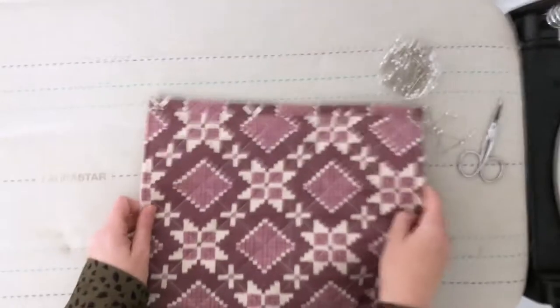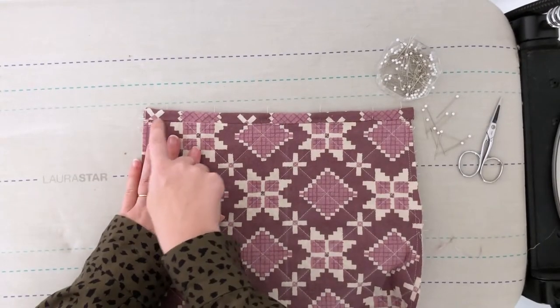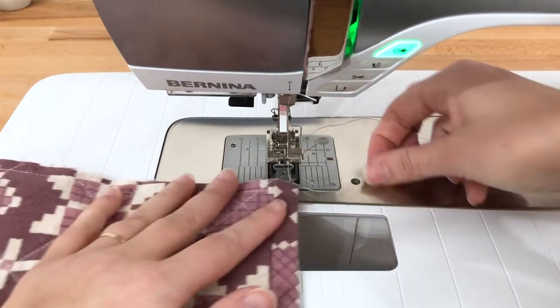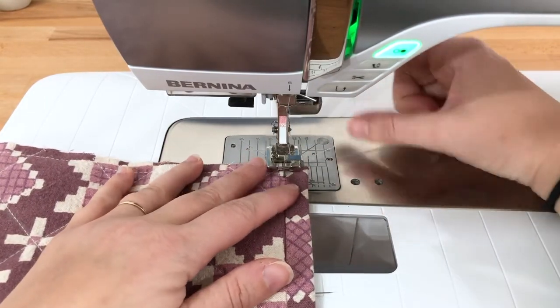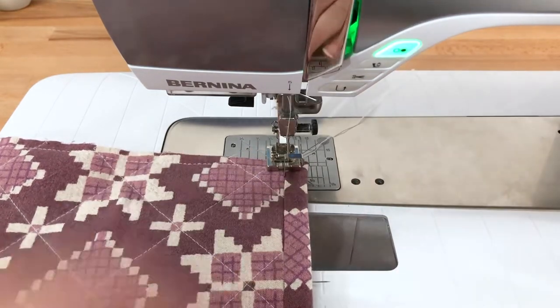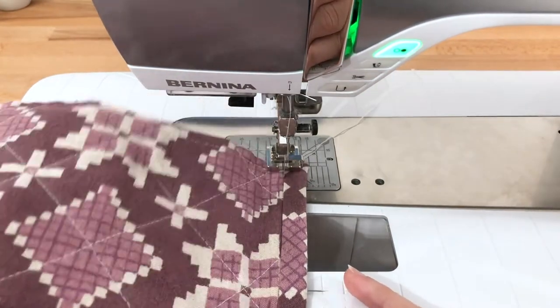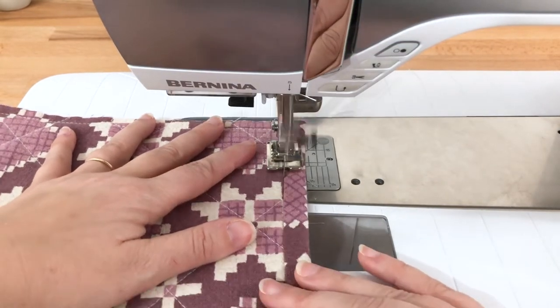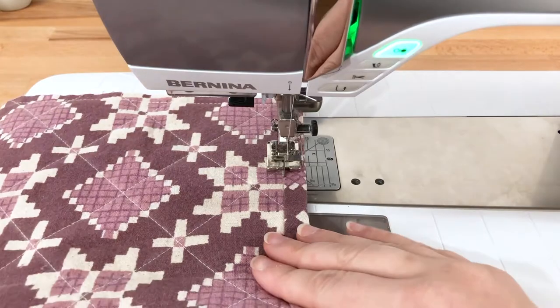Now once again we'll head over to our machine and stitch it in place from the front. I have my edge stitching foot on. Removing my pins as I go, I'm just going to stitch from one side to the other.